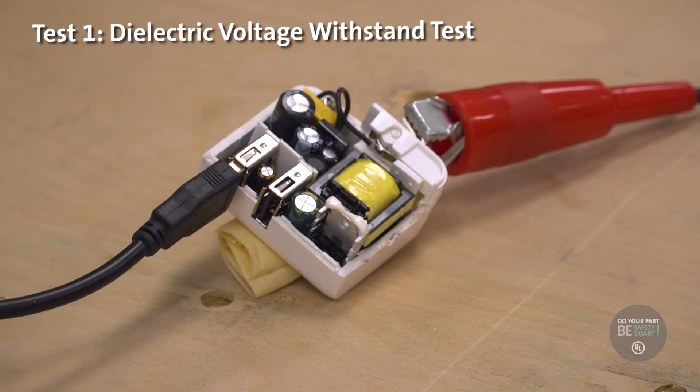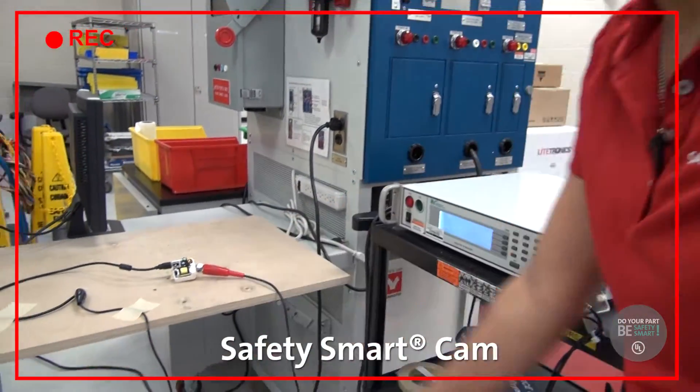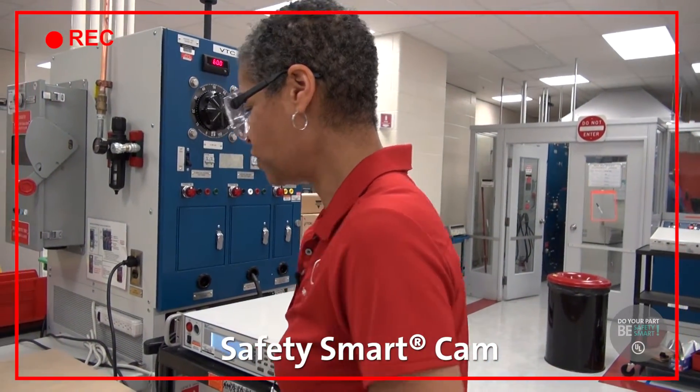And you saw the spark. You see the indication of failure, which means the product does not have the isolation — it is a shock hazard. So this one would not pass the test. It would not comply with the UL safety requirements. Thank you very much for explaining that. You're welcome, Dennis.